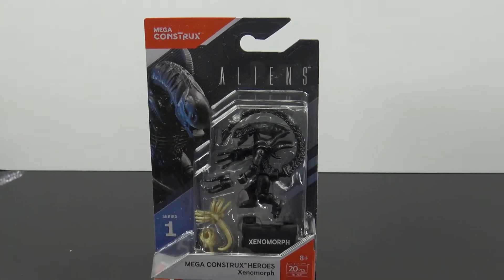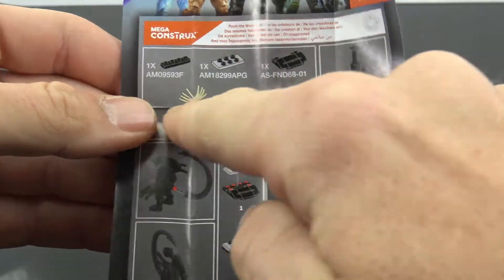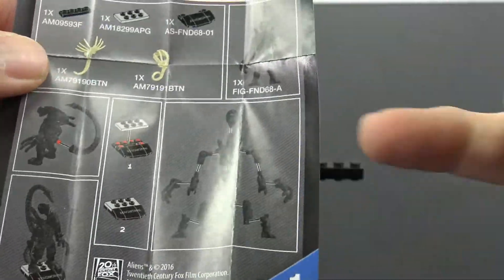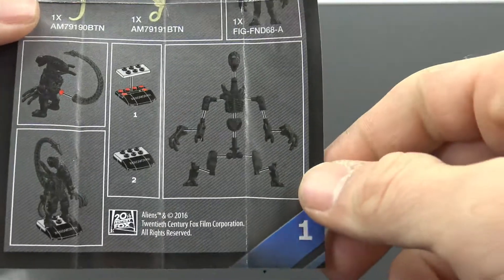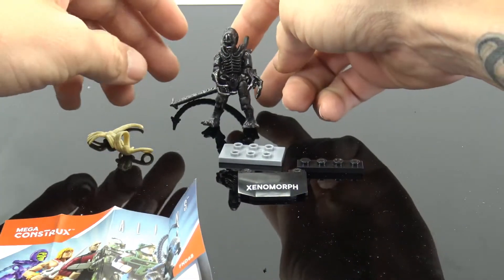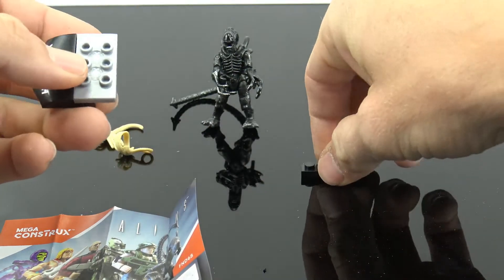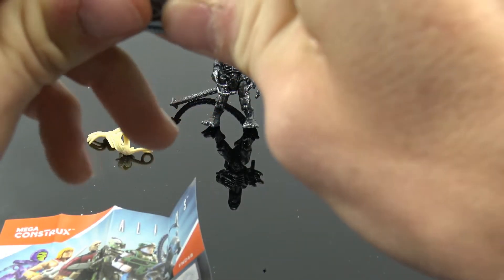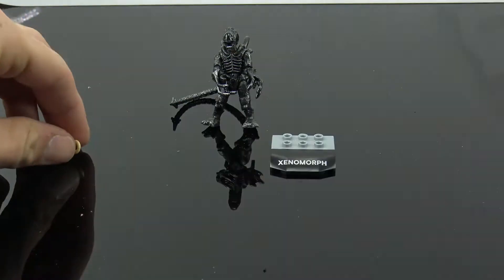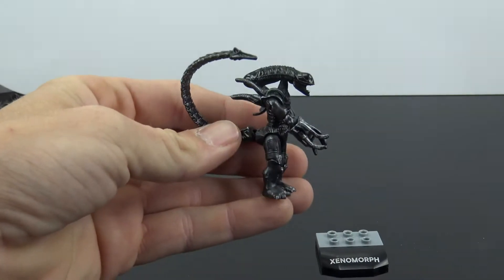Let's pop him out of the packaging and take a look. Here he is all out of the packaging. We do get some instructions — it basically shows you all the parts, how to pop the tail on to the little ball joint, how to make the base, and how to build the figure even though it's basically put together for you. I did have to snap this part of his arm on. You just take this piece, pop it in here, then take this piece and pop that in for the base so he has something to stand on.